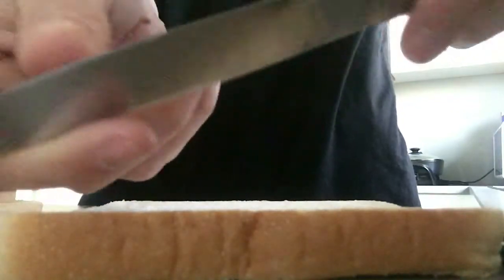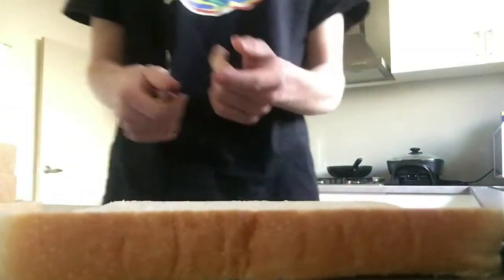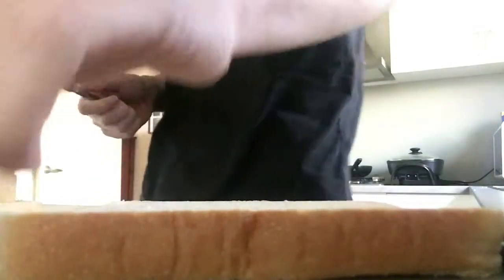Alright, well this may not be a knife, because this part doesn't go all the way — it goes up to here or something — but we're just going to use this instead. So we're going to put it on all pieces of bread, and yeah, let's do this.